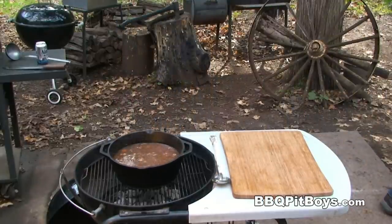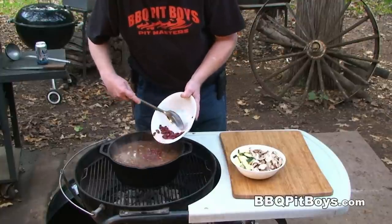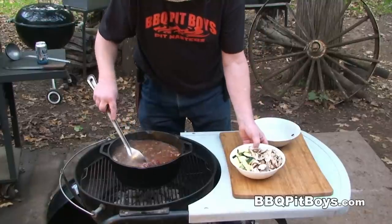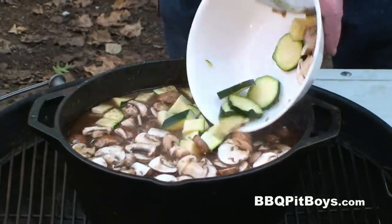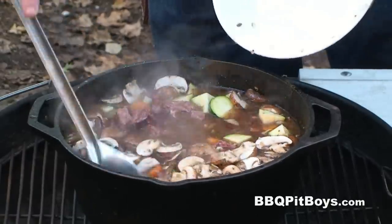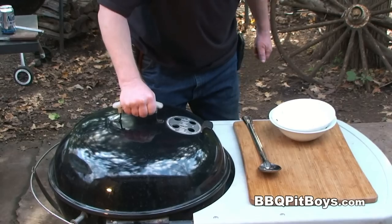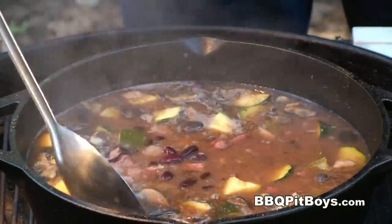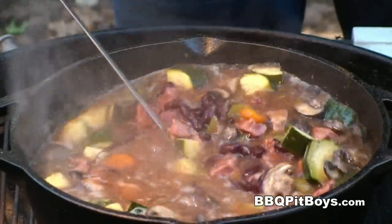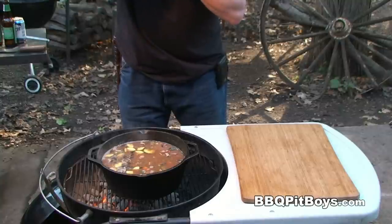Now we're gonna add the rest of the veggies. Here I've got those kidney beans — about 30 ounces of kidney beans. And here I have the zucchini and the mushroom. We're just gonna bring this up to a simmer again and let it simmer for maybe 15 minutes. We just wanna tenderize the zucchini and it'll be ready to eat. I say it's time to eat — take a look at that. That's some pit soup right there. You may want to sample and salt and pepper more to taste.